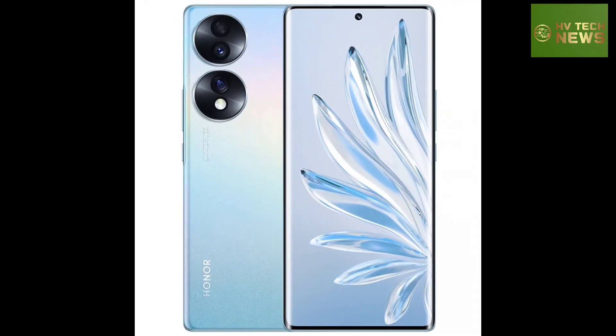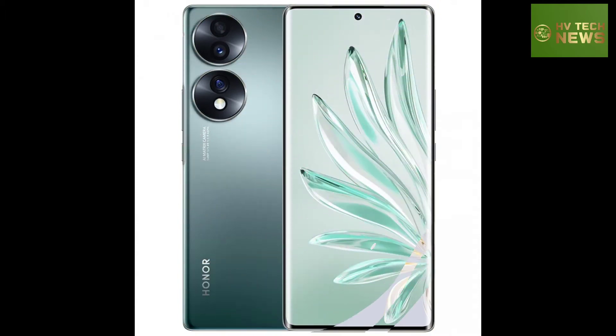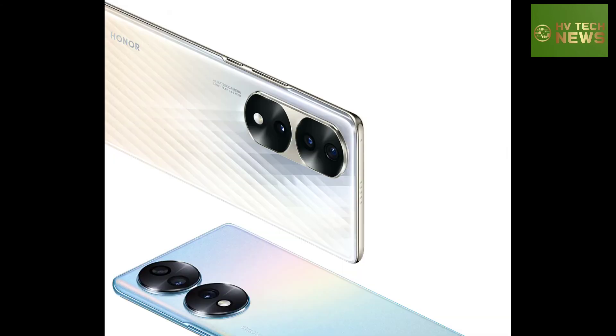In addition, the device also appeared in live shots, sitting next to the Honor 70 Pro, revealing minor changes in design that will make it easier to differentiate both versions.